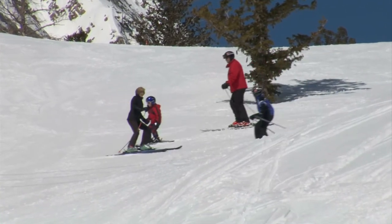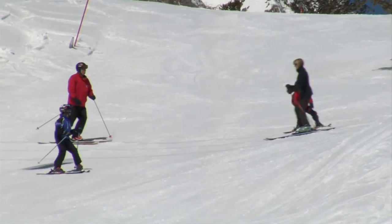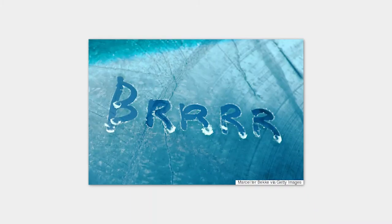During the winter months we go up to the ski area as much as possible, and recently we were in Colorado where it was 11 degrees. We love it, but getting into the car first thing in the morning is always a hassle when the windshield is frozen over.